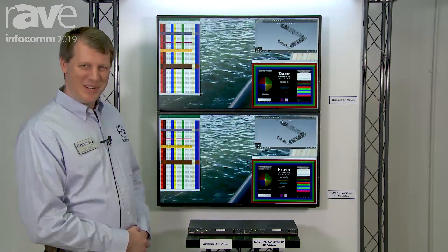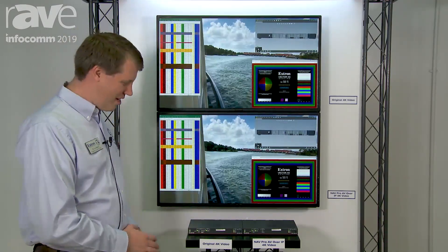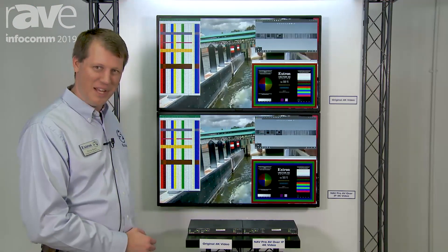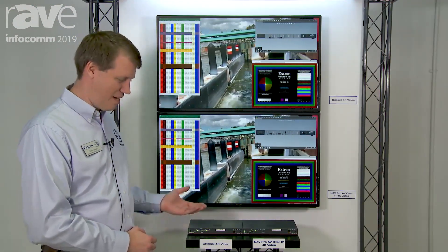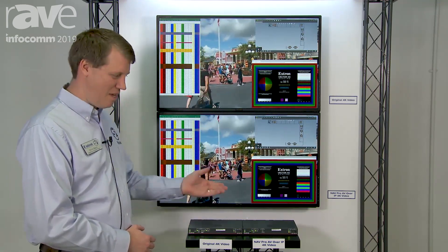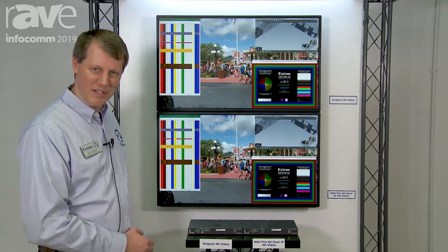Hi everybody, I'm Chris Bock at Extron, and here I am with our new and exciting NAV AV over IP solution. I'm going to talk to you about our encoders and our decoders and also the navigator we've got — the master controller — that if you've got a number of these endpoints on your network and you're using the network as the matrix, it would control the ties between one and the other.